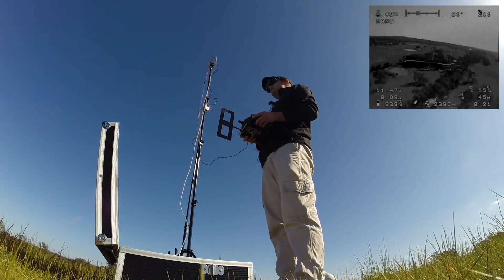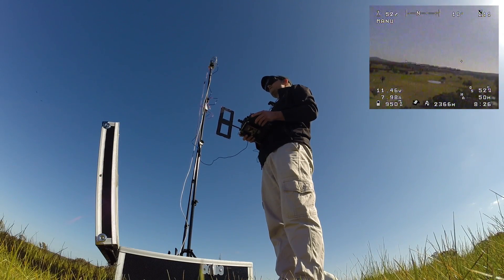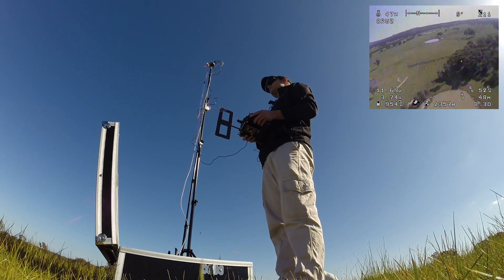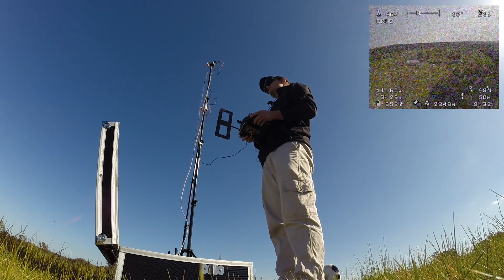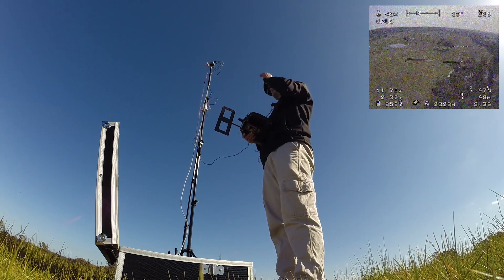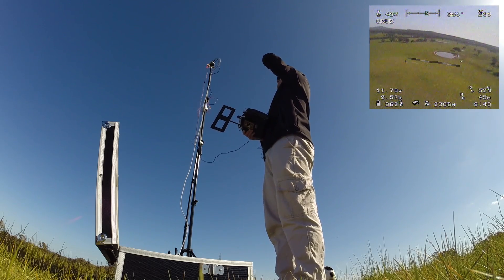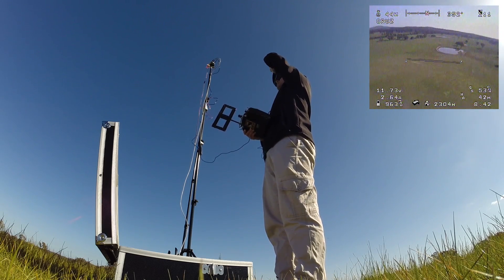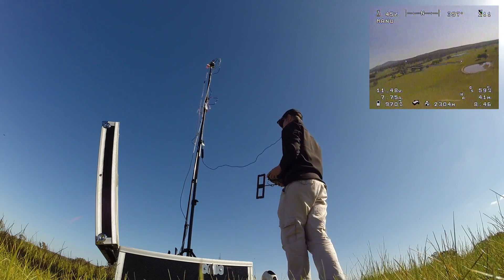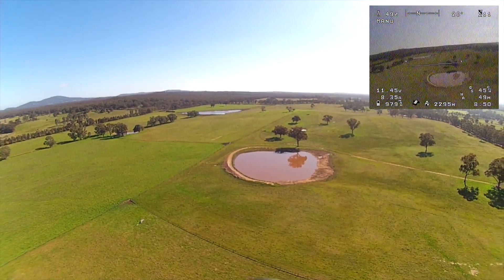The aircraft is about 2.3 kilometers away, roughly 50 meters up. Jason's just switched to cruise mode running APM. He's working his way around the circuit, which gives him a chance to step away from the receiving station as the tracker follows automatically.